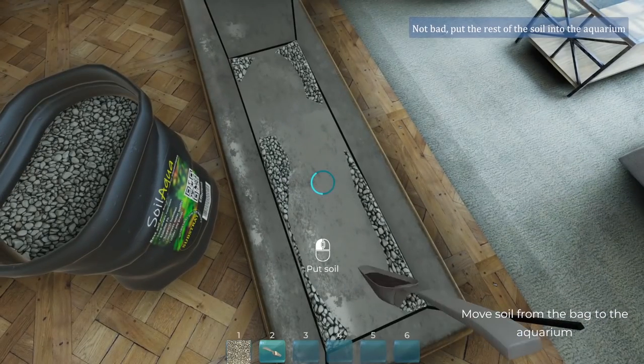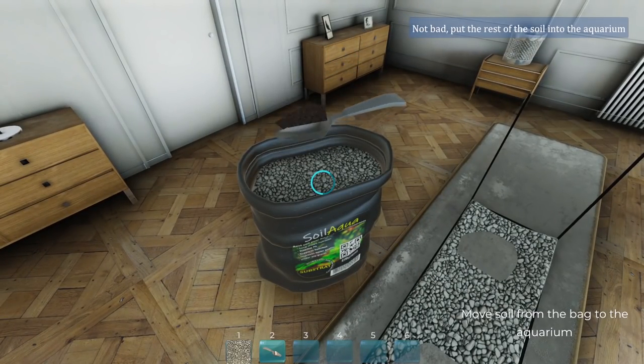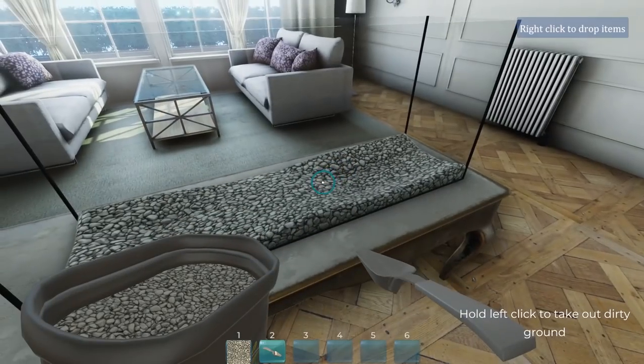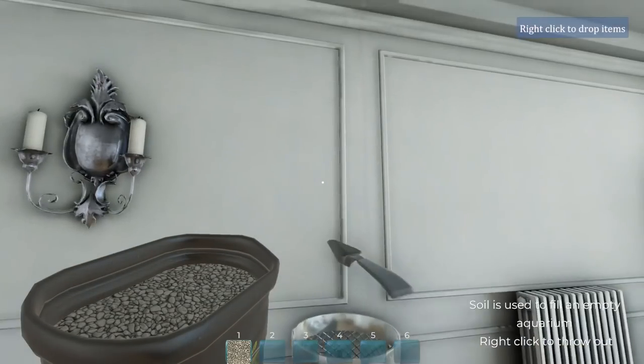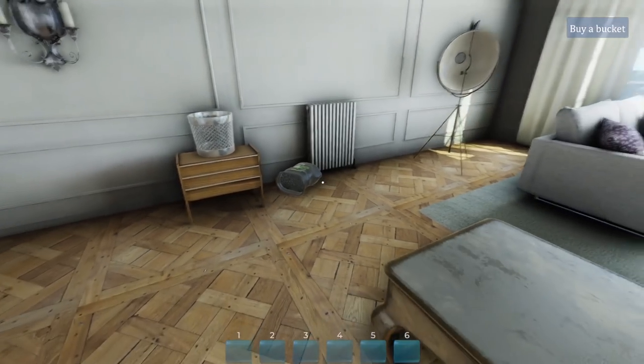I've always been kind of curious about doing a fish tank. Is it not just easier to get like a picture? Just get a picture of some fish - requires less work. Drop the items. Can I just put it in the bin? See ya. God, that is so lucky that didn't spill everywhere.